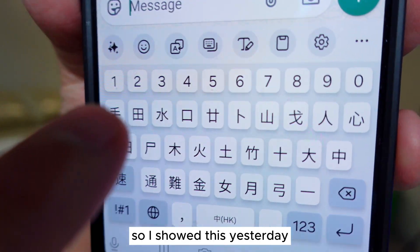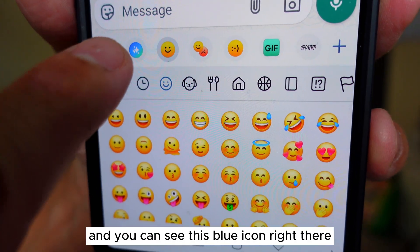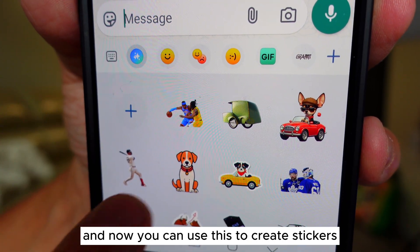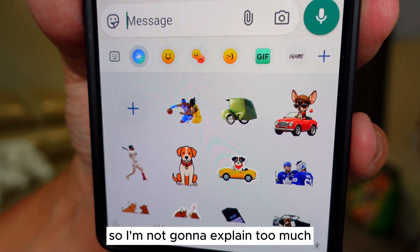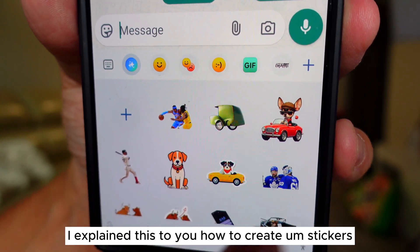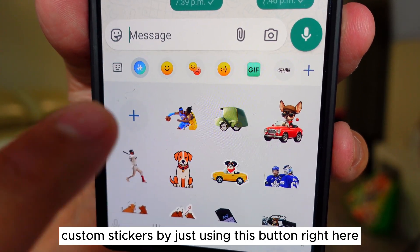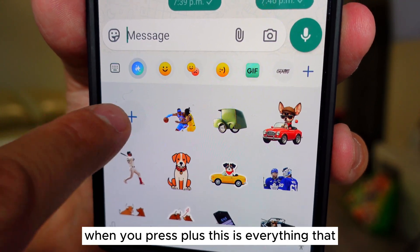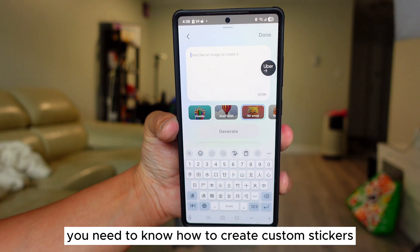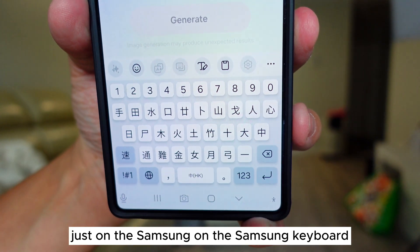I showed this yesterday — you can see the happy face right there. Click this and you can see this blue icon, and now you can use this to create stickers. If you're still having trouble, make sure you follow the video I explained yesterday: how to create custom stickers just by using this button here when you press plus. That's everything you need to know about how to create custom stickers on the Samsung keyboard.